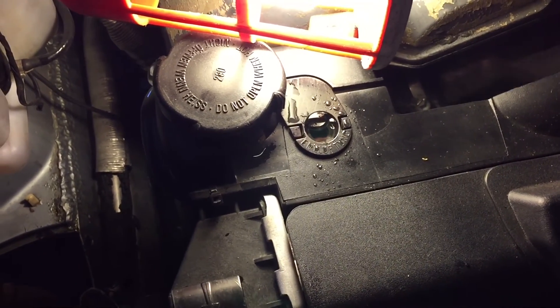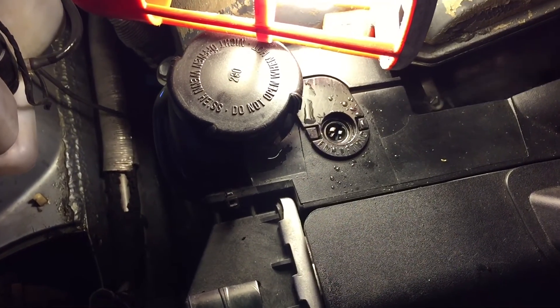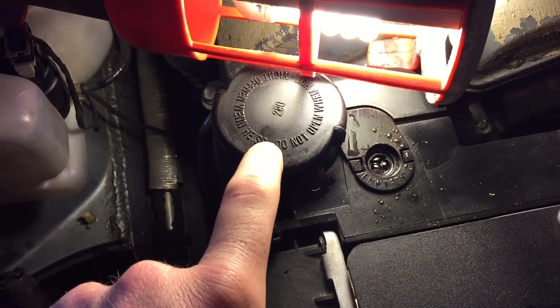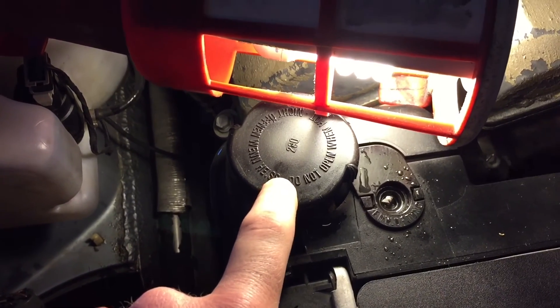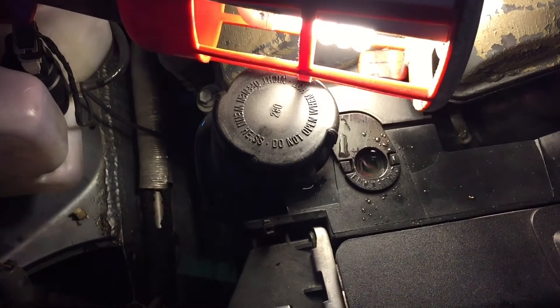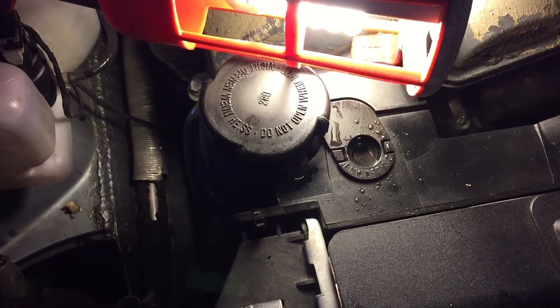Then just the following morning, when you get back to the car and it's quite cold, just unscrew the radiator reservoir tank and check your radiator fluid levels, because they may have decreased a bit.